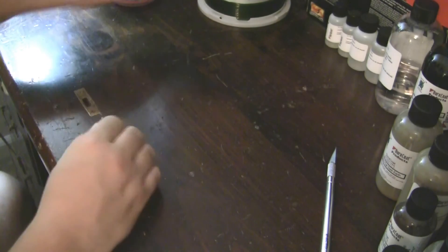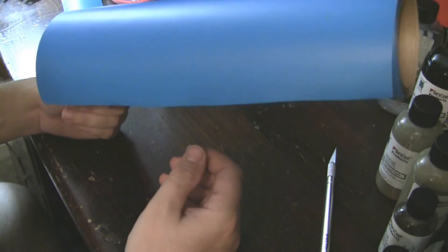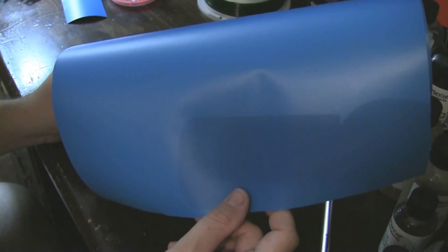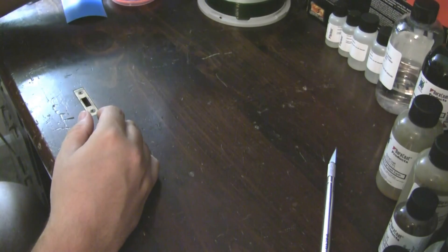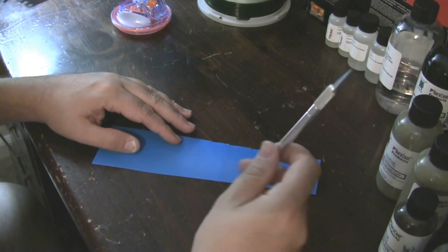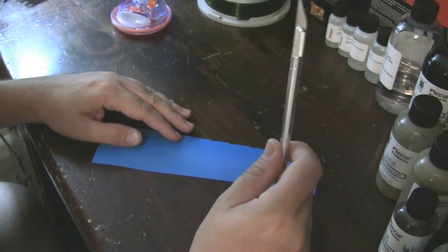What I like to use now, which is a lot easier, is vinyl. You can get this online or from a printing shop — it's basically a giant sticker, but it's much easier to use. You can take it apart, stick it, use it several times — I think it's up to like six times — and it's fairly inexpensive. Get yourself a piece of vinyl. If you want to, you can use your X-Acto knife, but I found a better tool.